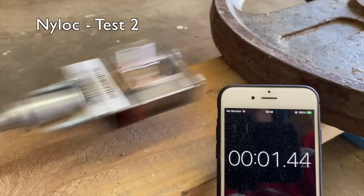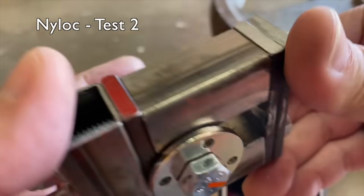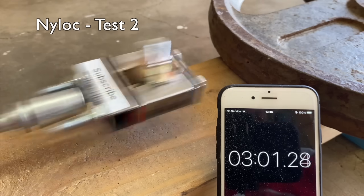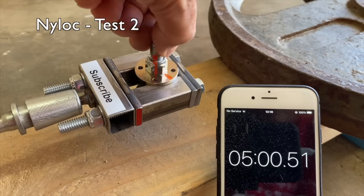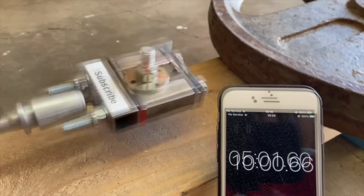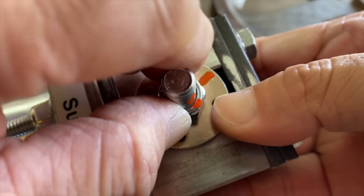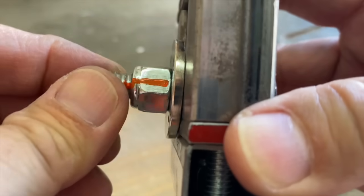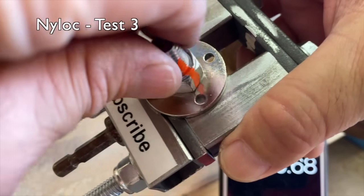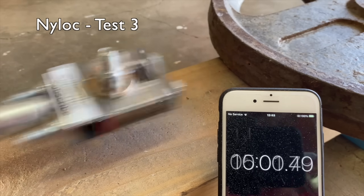Test two: after 30 seconds, 60 seconds, and three minutes the misalignment was noticeable, but I could not turn the bolt with my fingers. After five minutes I still couldn't turn the bolt. After a total of ten minutes I was able to slightly turn the bolt, with the nylock firmly holding it. After ten minutes there was little to no change overall.